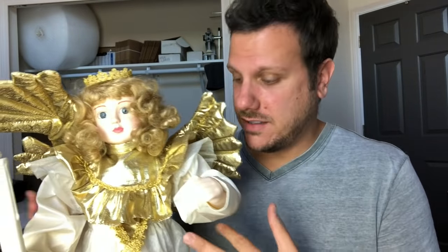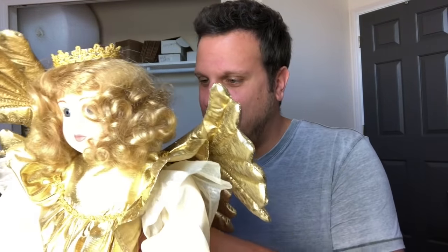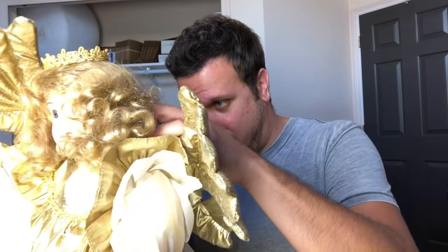The first step is we need to take all of the fabric off of this — the dress, even the hair and the wings and all that stuff. So I'm going to go ahead and do that now. This is going to be tons of fun because everything is Velcro that has been hot glued too, so they really didn't want you taking this off.